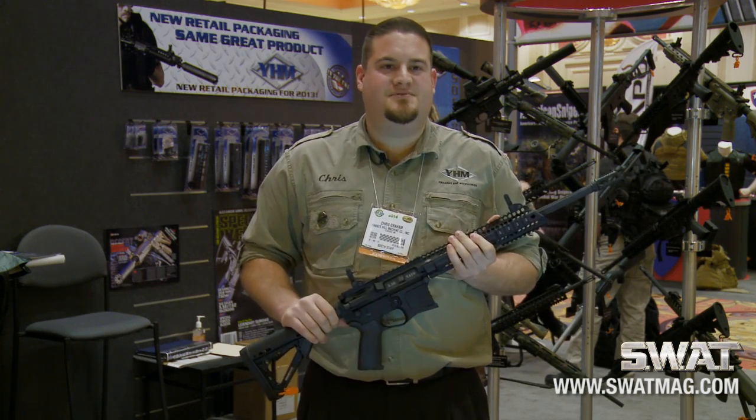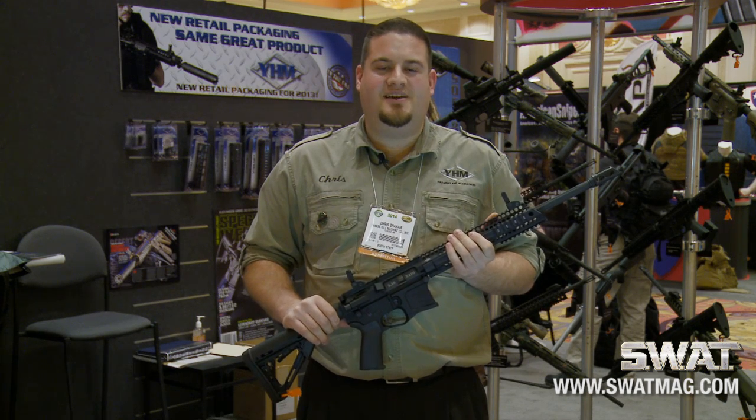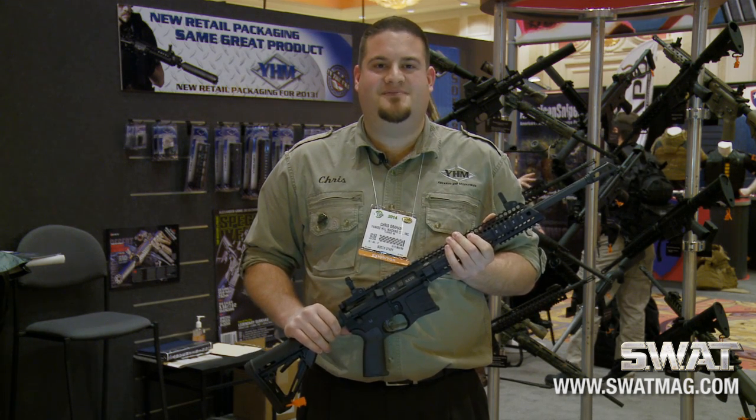If you want more information on this rifle, please visit our website at yhm.net. My name is Christopher Graham — thank you.